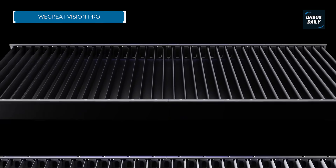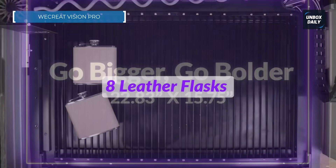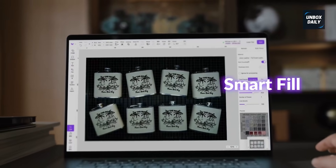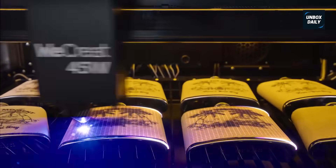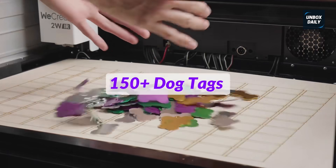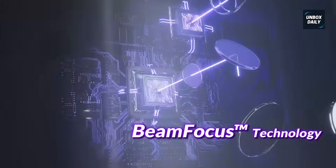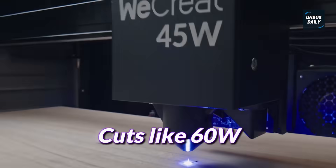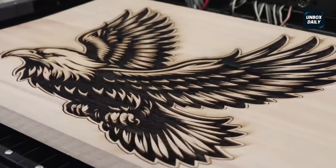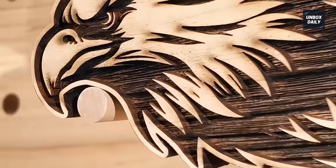Amazing cutting power with auto setup features that save you hours. The WECRIAT Vision Pro is all about making the process frictionless. It boasts a powerful 45 watt diode laser that can handle some serious cuts, rated to cut one inch wood cleanly, which is phenomenal for a diode system. The flow state magic happens with the HD camera and auto lifting feature. Forget manual measuring — the camera shows you a perfect overhead view of your material and the machine sets the focus automatically. When paired with the integrated rotary pro, customizing tumblers becomes a one-click job. If you hate repetitive setup steps, this machine is your new best friend.